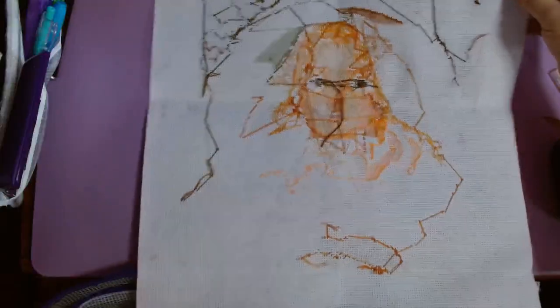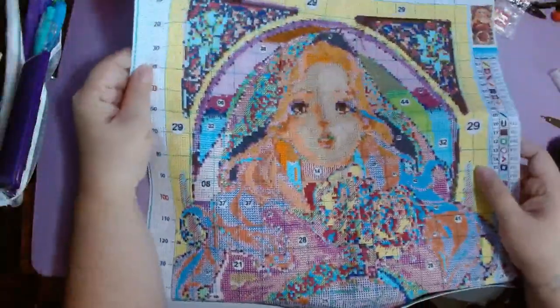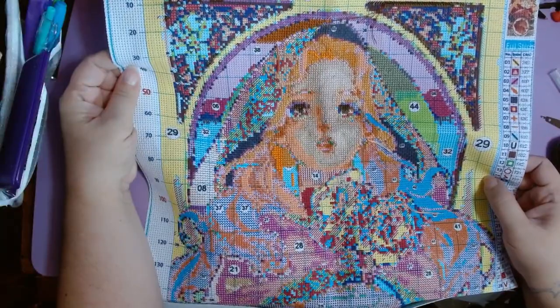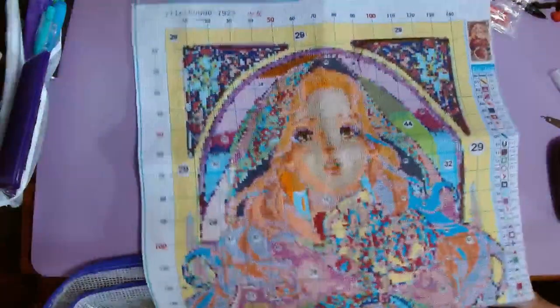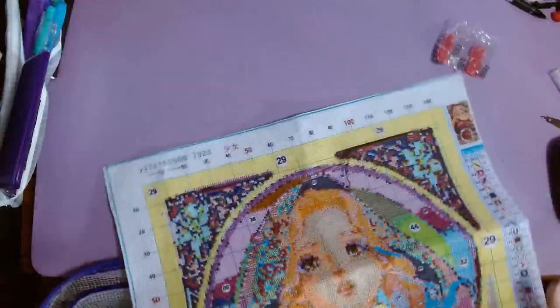Let me turn it that way. That's a lot of traveling, I know. I got ugly backs, but I don't care about the backs — I just hope the fronts look okay. I'm liking how she's turning out. She's turning out better than I thought she was going to.